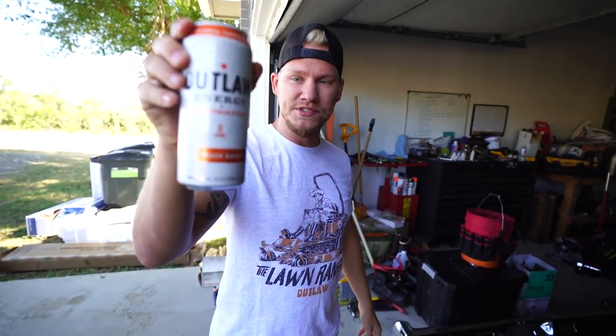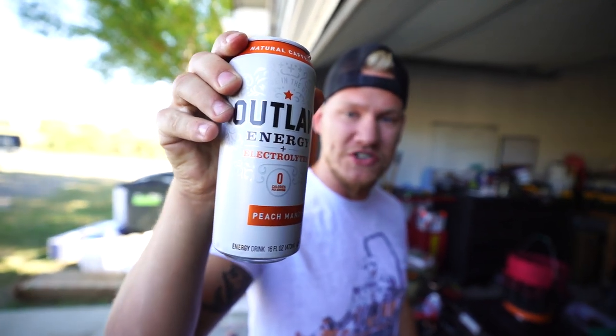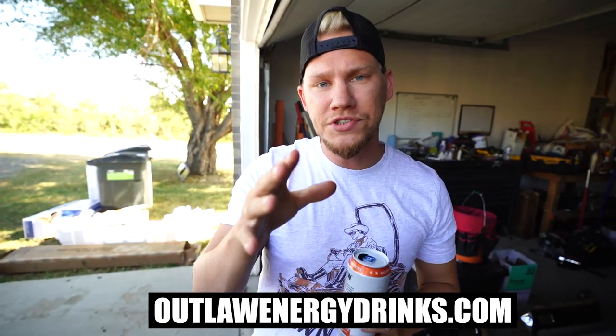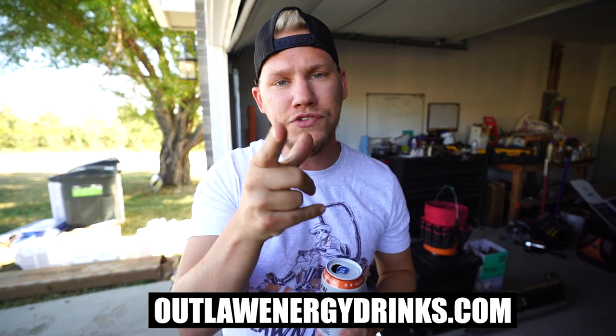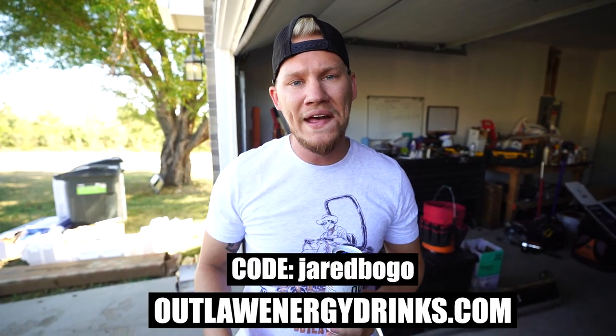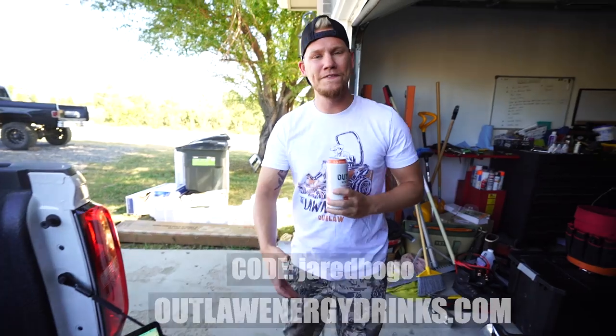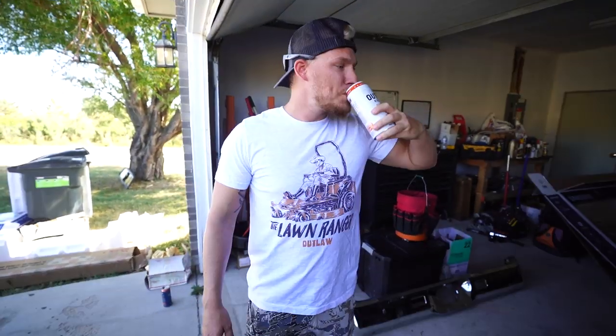Peach Mango Zero - my favorite flavor - Outline Energy. Guys, if you haven't tried this energy drink yet, you need to. It's the best one out there and it's zero calories per serving. If you want to save some money, go to the link in the description box - OutlineEnergyDrinks.com. Put two items in your cart and when it asks for a code, put in the code JaredBogo, and you'll get one of them for free. Two for the price of one - you're welcome.